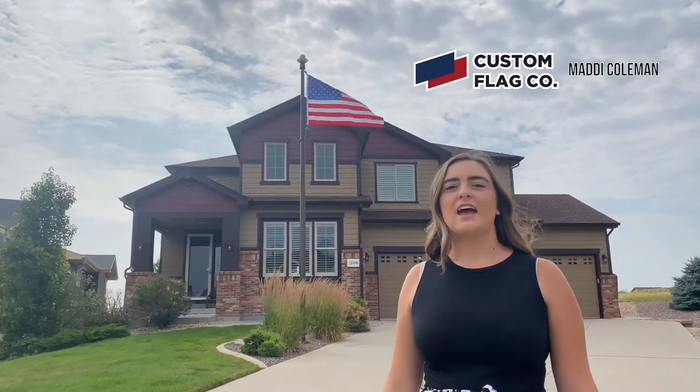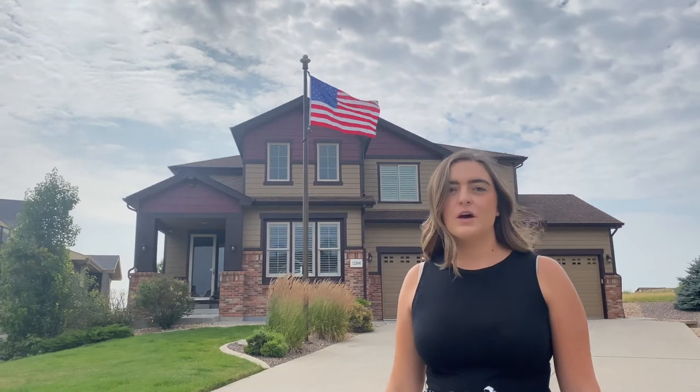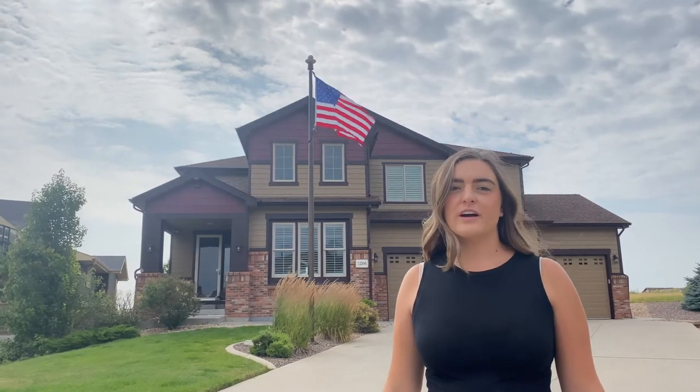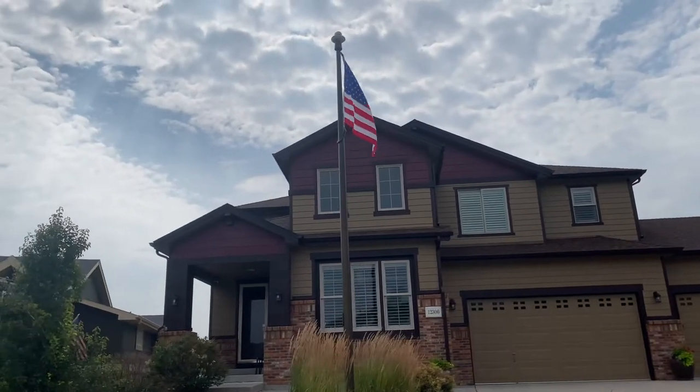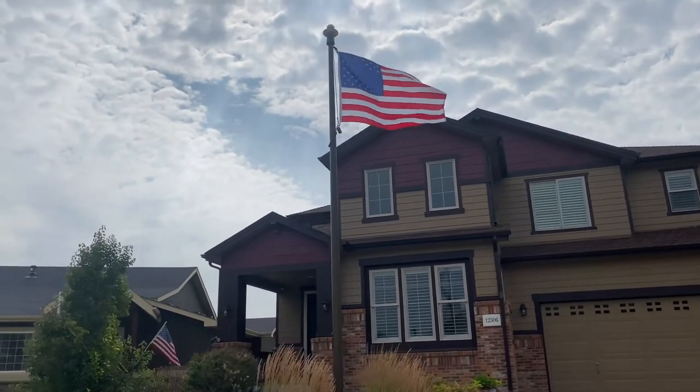What's up everyone? It's Maddie with Custom Flag Company. We are here talking everything in-ground flagpoles. We want to help guide you to find the perfect flagpole for your house. The first part we're going to talk about is the height of the flagpole, and this all depends on the size of your house.